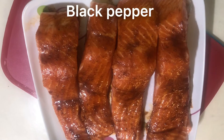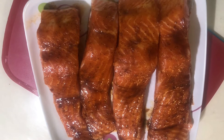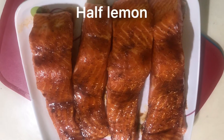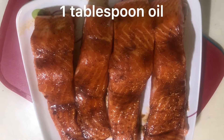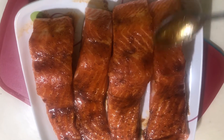Half teaspoon black pepper, half teaspoon cumin powder, half teaspoon chili powder, half teaspoon salt. I have taken half lemon juice. I will add 1 tablespoon oil and mix it. Now I have the marination ready. I will rest it for 20 minutes.